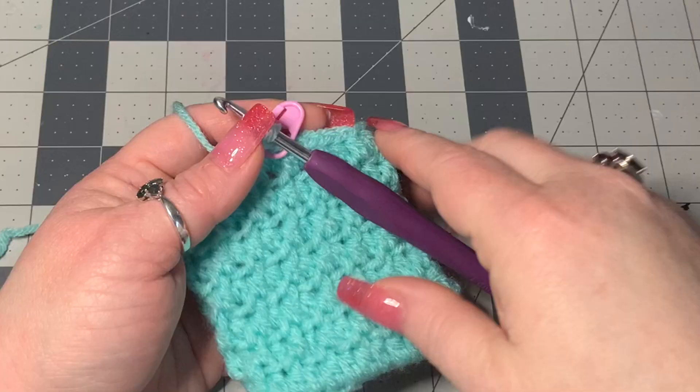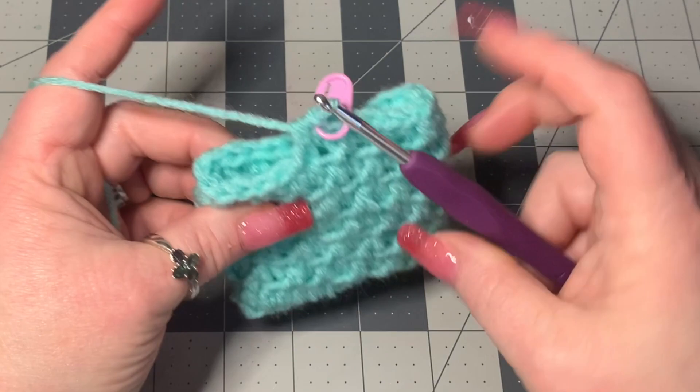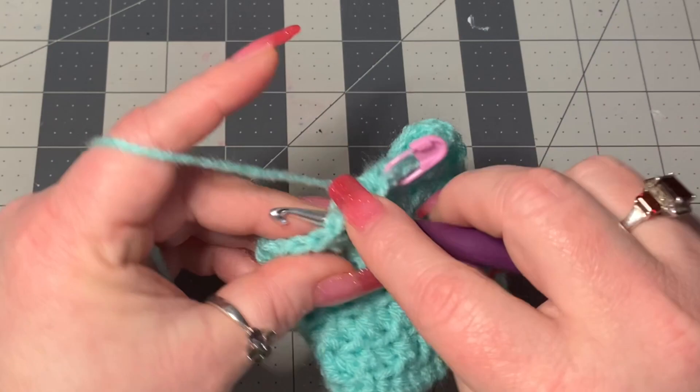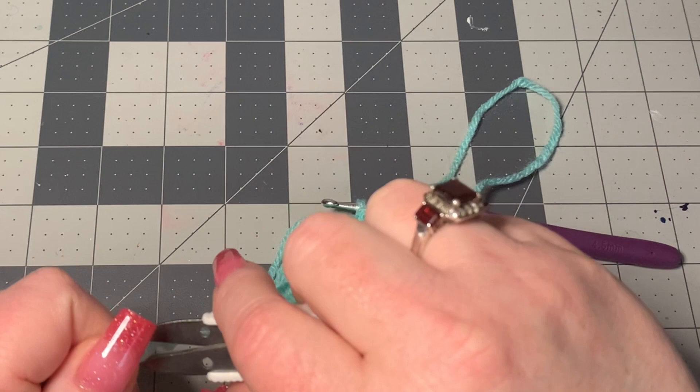We completed our seven rows and now what we're going to do — we've still got our stitch marker in. We're going to go into the next stitch and put a single crochet in the back loop, and then go into the next stitch and put a slip stitch. Now cut off and leave about two feet of yarn, because we're going to use that to sew this puff together and to sew it to other puffs.